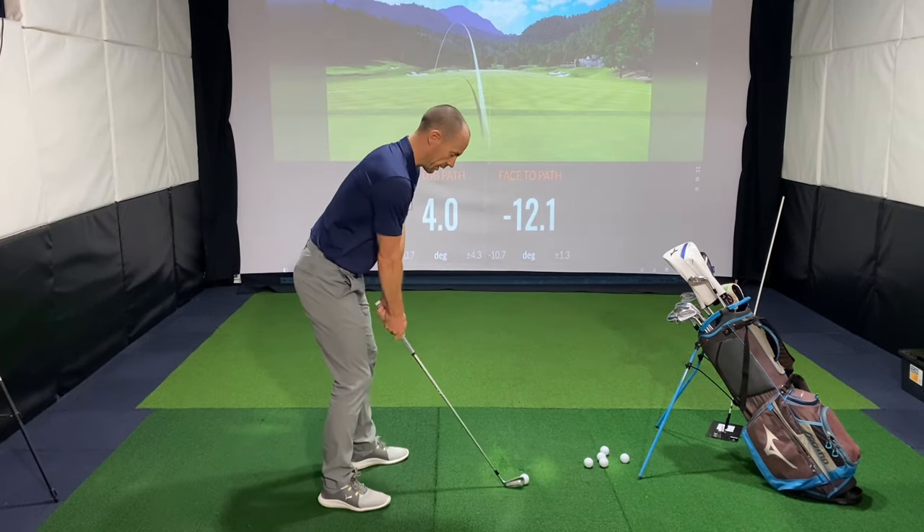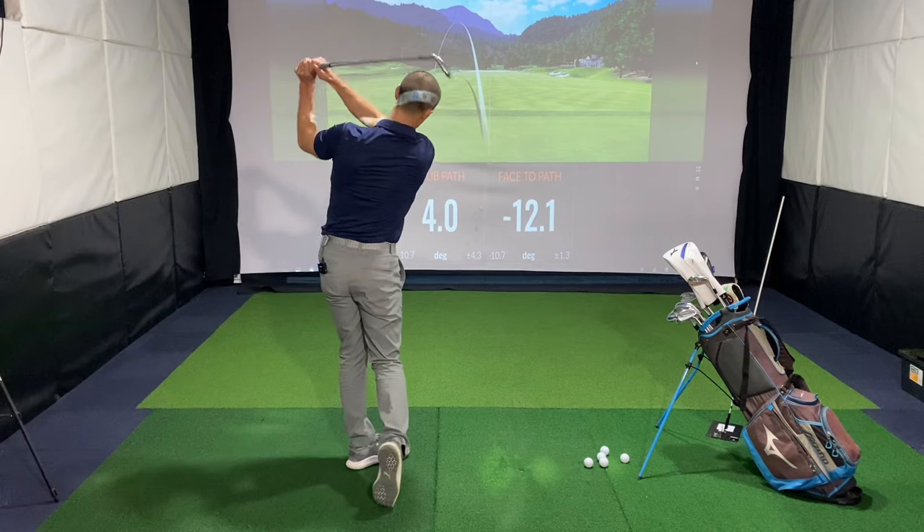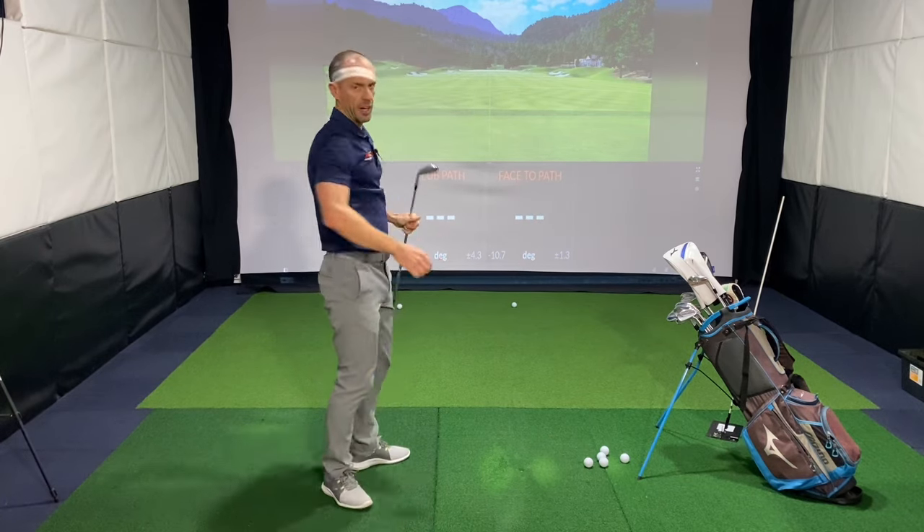Are you a player who struggles with hooking the golf ball and hitting shots like this? If so, in this video I'm going to share my favourite drill to stop you hooking it and get you back on track. So let's get into it.